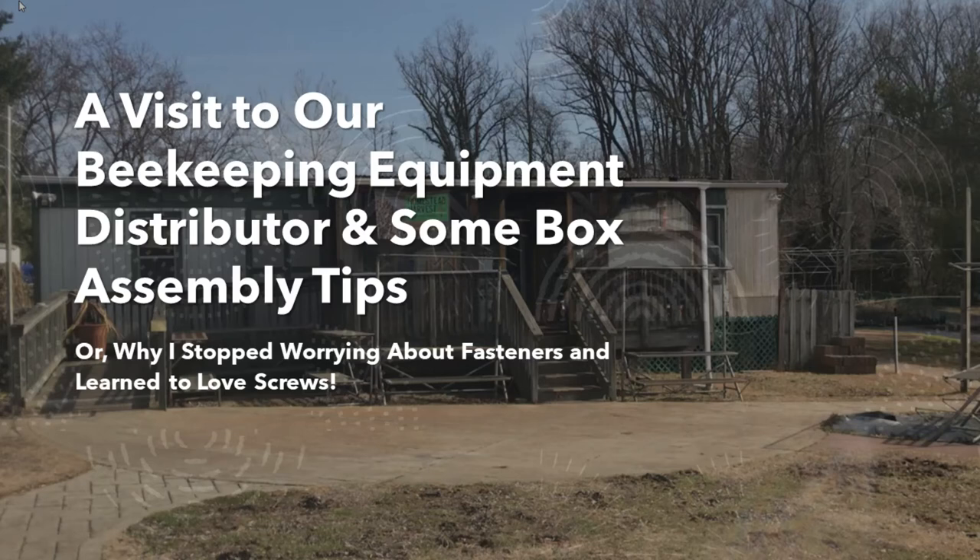Hi, I'm Charles and I'm a beekeeper that loves old bee equipment. Today we'll be visiting my local bee equipment distributor Free State Bees, picking up a new box, making a cool discovery for our next video, and then taking some time to discuss different fasteners and wood joints and bee equipment.